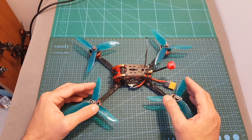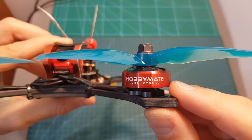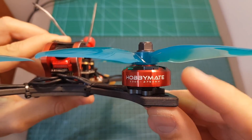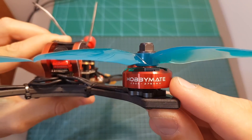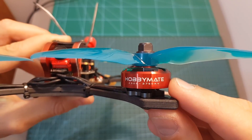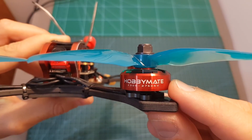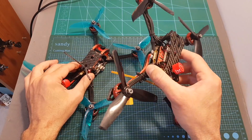In addition, you can choose between two KV options. You can get the 2750 KV version, which is the one I've got, which can handle 4S and 5S LiPo batteries, and you can get a 1800 KV version which can handle 5S and 6S LiPo batteries.